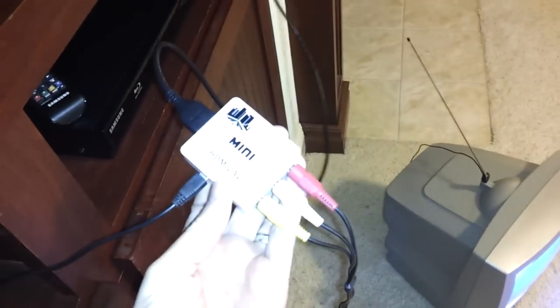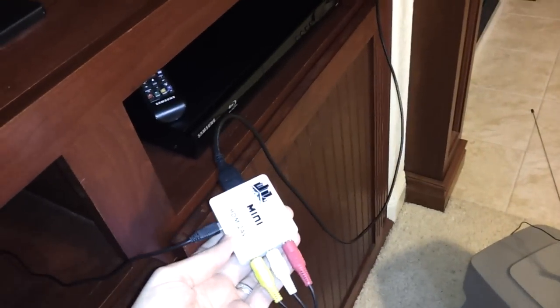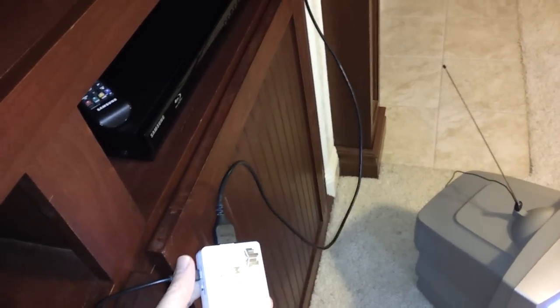I got this converter on Amazon. It was about $20, maybe a little bit more after shipping, but very inexpensive and it does the job just fine.